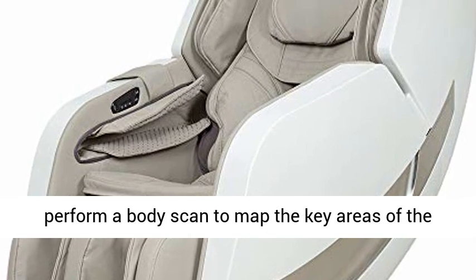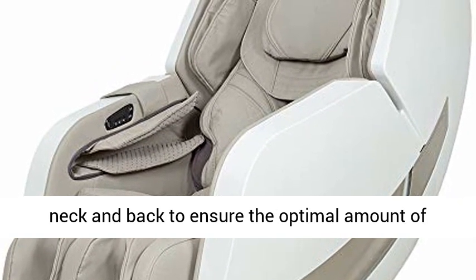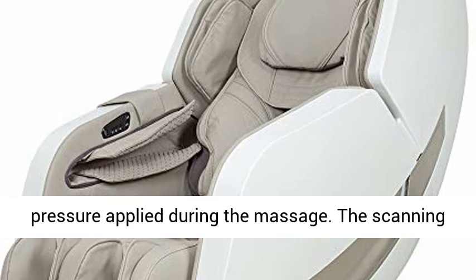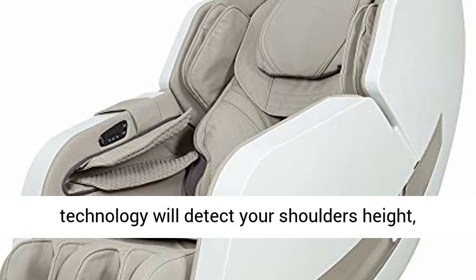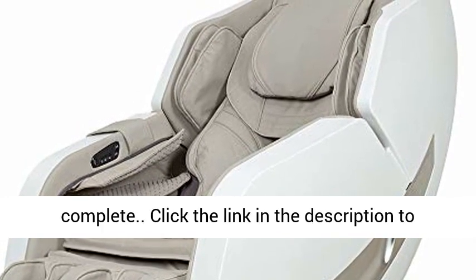The Computer Body Scan System will perform a body scan to map the key areas of the neck and back to ensure the optimal amount of pressure applied during the massage. The scanning technology will detect your shoulder's height, which can be recalibrated once the scan is complete.